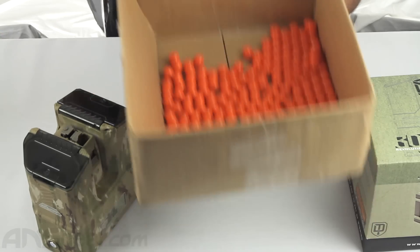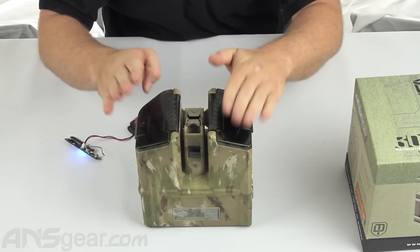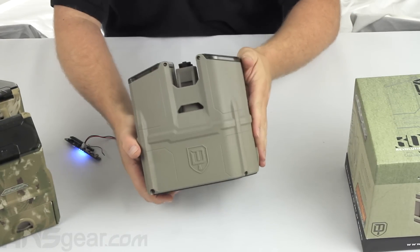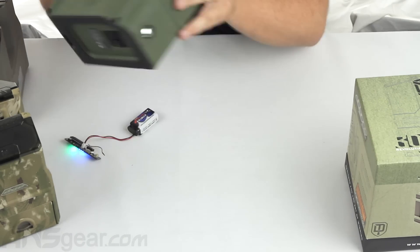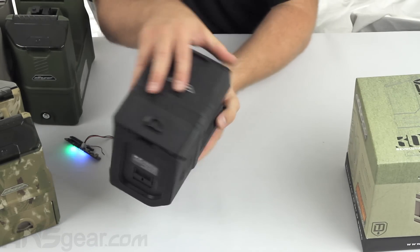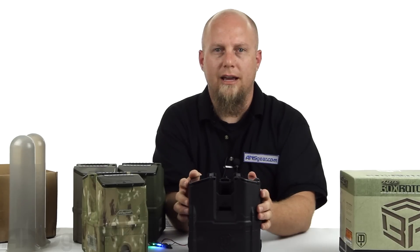It holds about 325 paintballs and it does come in a bunch of different colors. We've got the Dye Cam version, we've also got the tan version, the olive version, and the black version. So this is the Box Rotor from Dye — order yours now at ansgear.com.